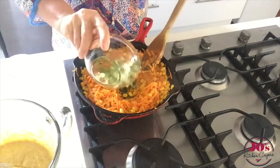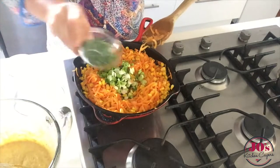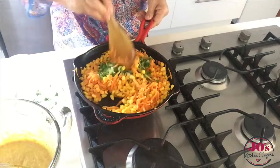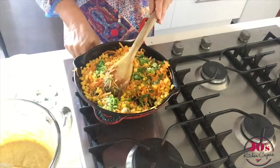We're going to add in our spring onions and the coriander. And just take that off the heat.